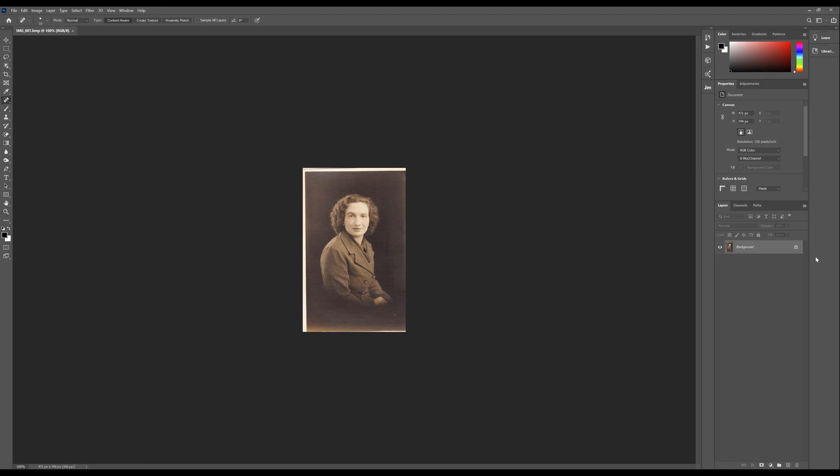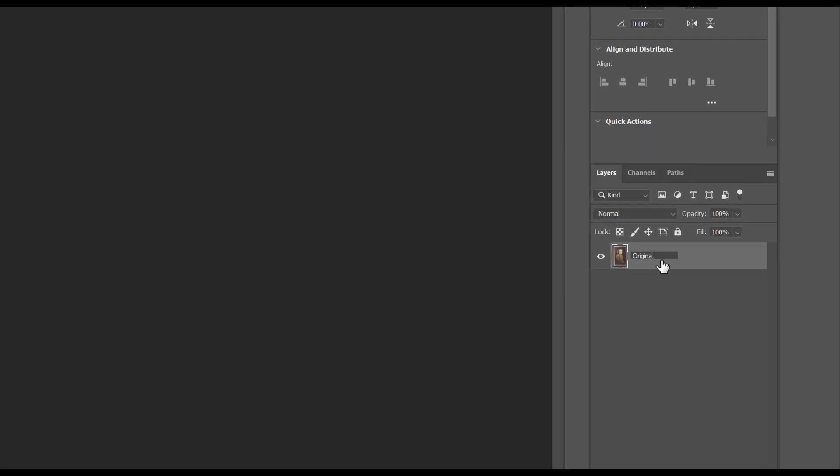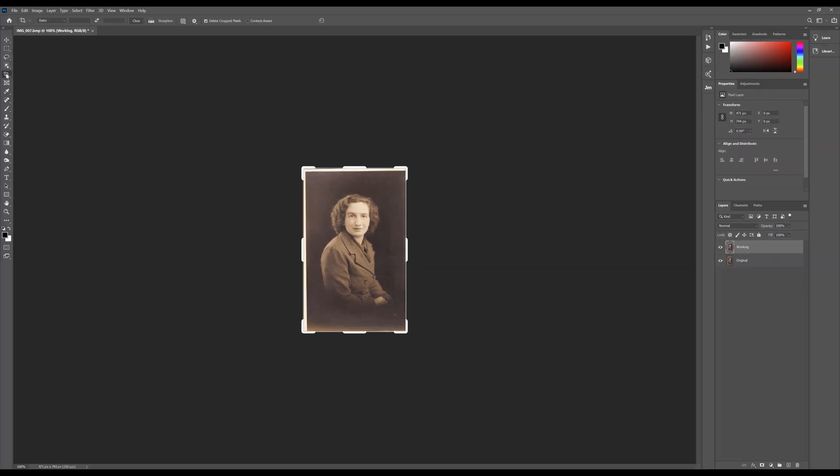Here we are in Photoshop. I'm using the latest version of Photoshop CC, but none of this stuff is that advanced, so I think you'll be able to do this in most versions of Photoshop going back a few years. The first thing I'm going to do is rename the original layer to 'original'. This is a scanned image and I'm going to duplicate it by pressing Ctrl+J (or Command+J on Mac) and rename that one to 'working'. So now I have two layers - the original and a working one.